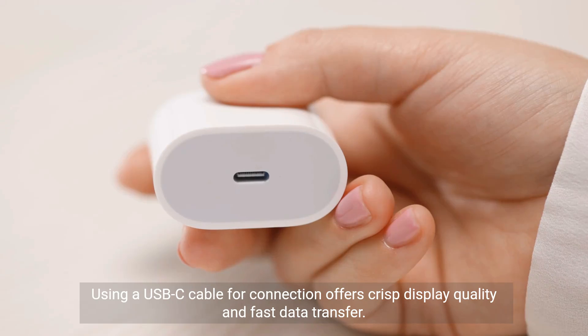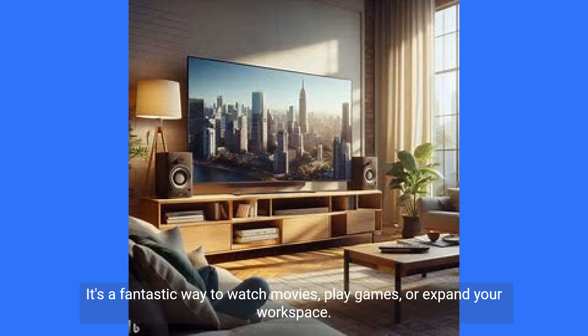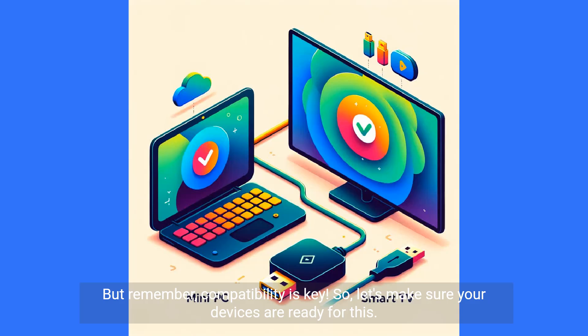Using a USB-C cable for connection offers crisp display quality and fast data transfer. It's a fantastic way to watch movies, play games, or expand your workspace. But remember, compatibility is key, so let's make sure your devices are ready for this.